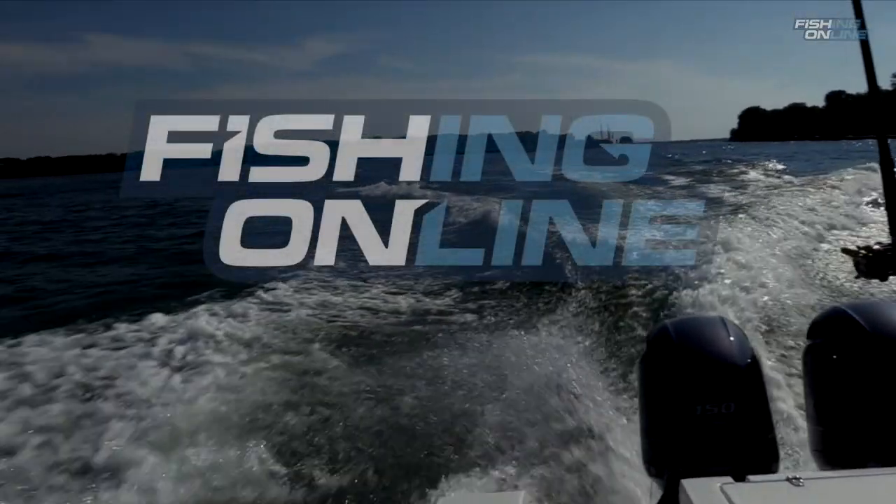And I'm using a 16 pound fluorocarbon leader for the dipsies. Hi, I'm Captain Larry — thanks for watching this week's fishingonline.com in-depth look.